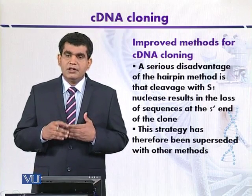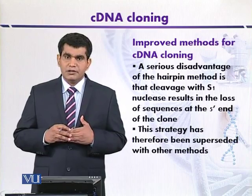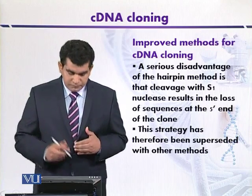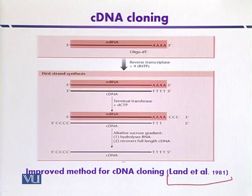In this diagram showing the improved method for cDNA cloning, it was developed by Lant and co-workers in 1981, whereas the Maniatis method was from the mid-1970s. This is an improvement over the traditional hairpin loop method. Here, messenger RNA usually contains an adenine residue stretch at the 3' end.